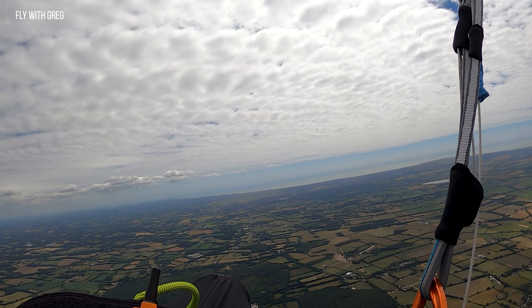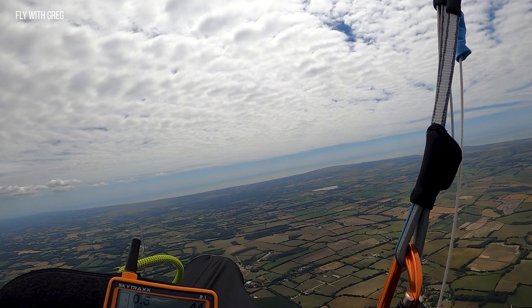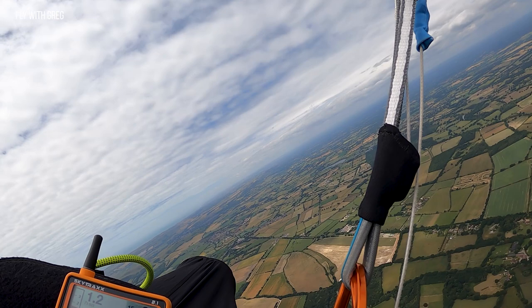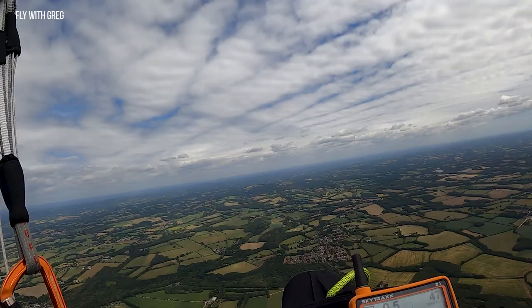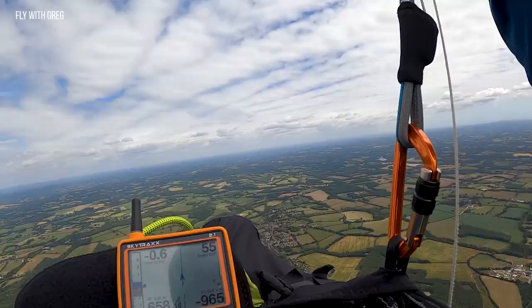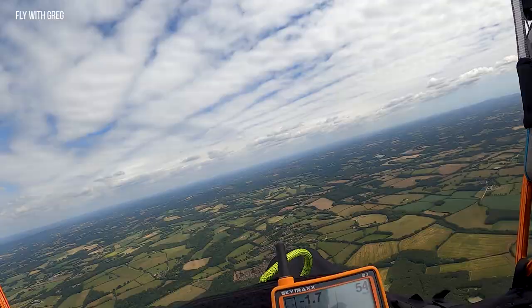You're always trying to top out in that first thermal, trying to use as much of that lift as you can and get right up to the top. You can see it's getting a bit bouncy and sporty now — that's because I've probably got up to the inversion layer. This is your fuel for your cross country. You need to top up as much as you can from that climb from the hill, and then you can go on a long glide from this point.